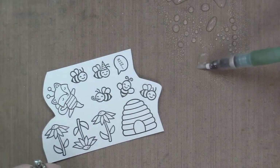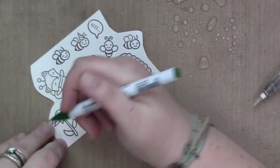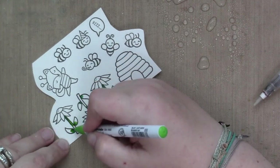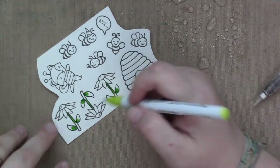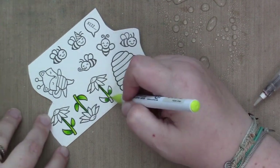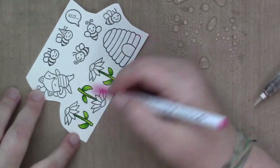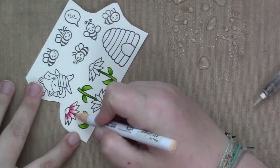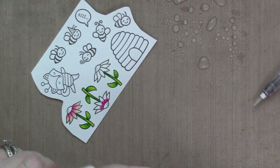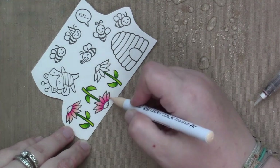I stamped my images onto some Strathmore vellum surface mixed-media paper and I'm going to be using Zig Clean Color Real Brush markers to color my images as usual. I am starting as I always do by spritzing some water onto my craft mat next to where I'm coloring. I take my water brush, get it all nice and wet and goopy with the water, and set it aside to loosen up the bristles. I set it aside till I need it.